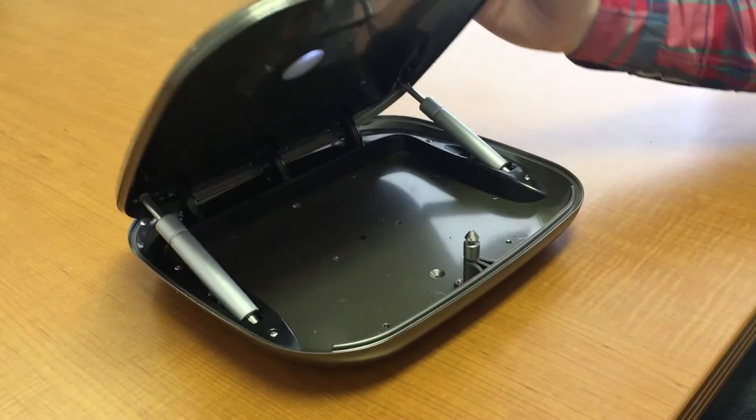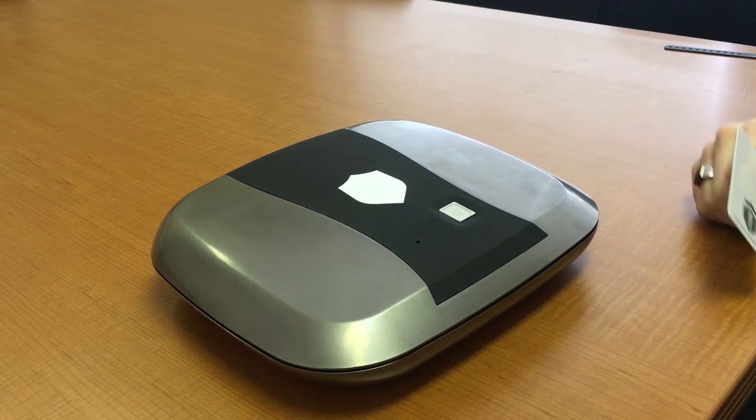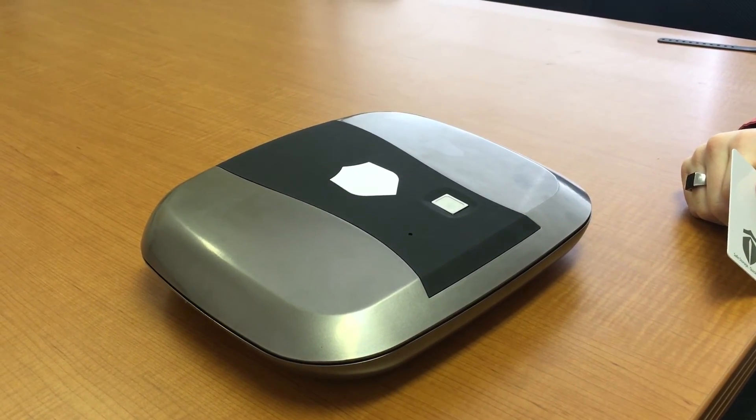You can test this by pushing down and letting the fingerprint illuminate — it will open the box.